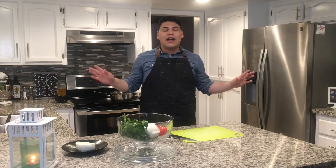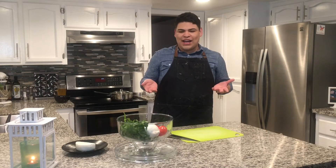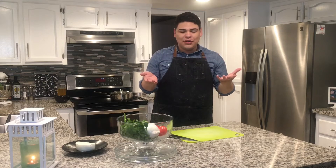Today we're going to be working on one of my favorite rice recipes. This recipe has been passed down from generation to generation — my mom gave me this recipe and it's one of my favorites. I love making this rice, I love eating this rice, so I feel like you should too.